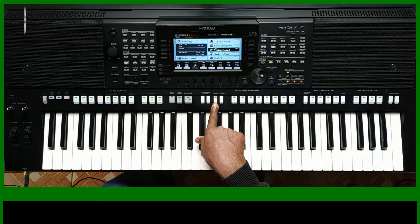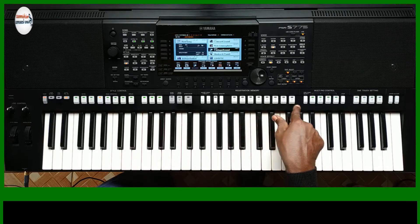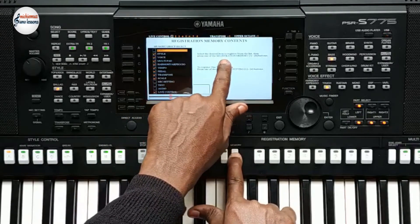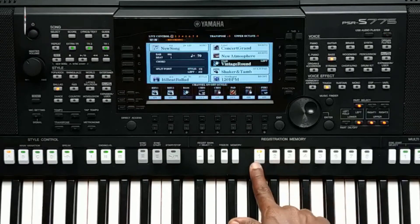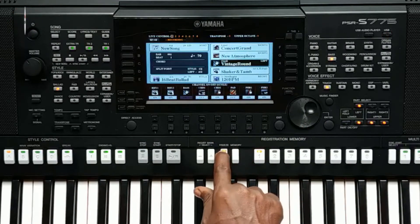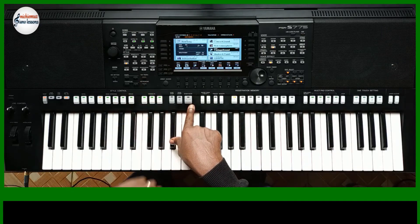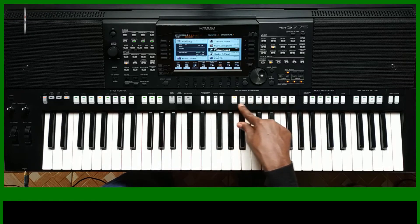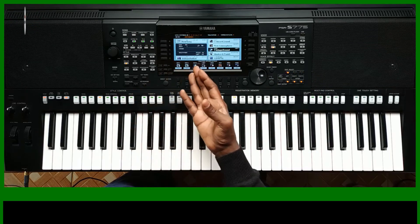Now there's this Freeze button. This button allows you to exempt particular settings on the keyboard so they are not affected by these registration buttons. For example, you've set the tempo at 70 and another memory has a tempo of 60. You don't want the tempo to change every time you press a different memory. You can exempt the tempo or any other settings according to your preference.